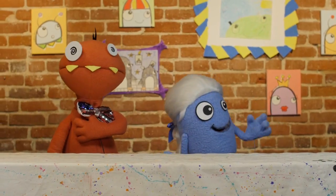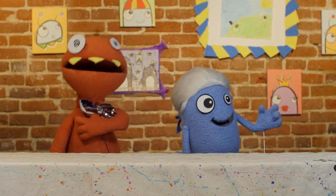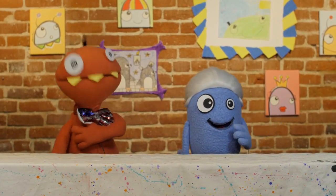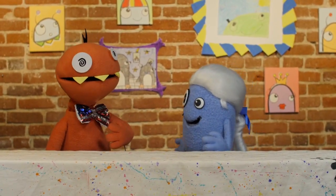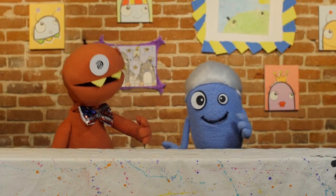We do solemnly swear and declare that we... Hey, Alfred! What? I don't remember. What are we declaring again? Oh, I don't know — I thought you had that part figured out.